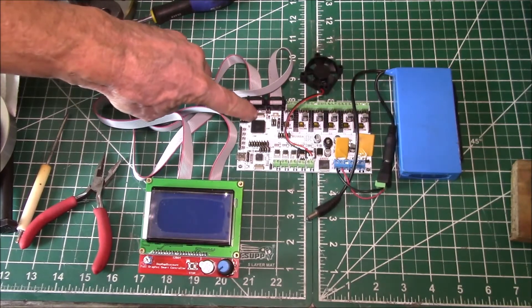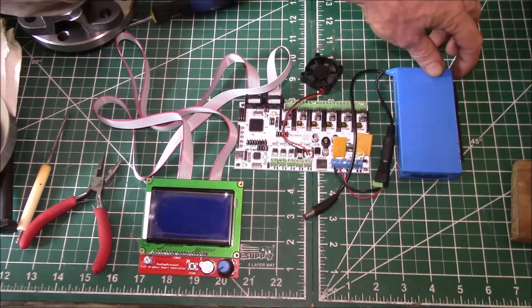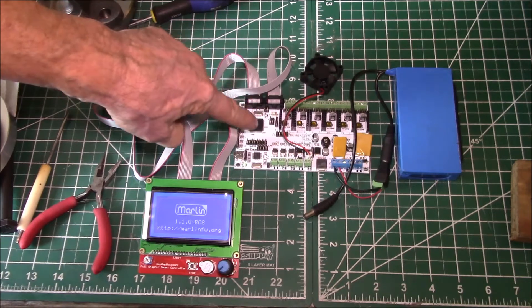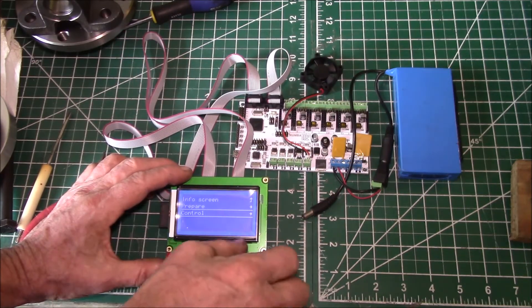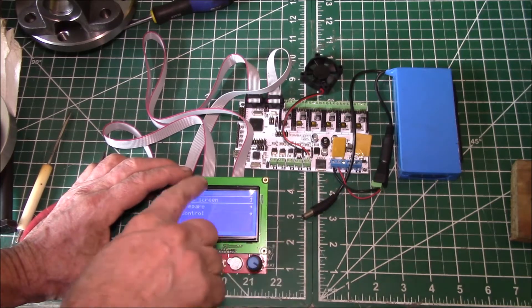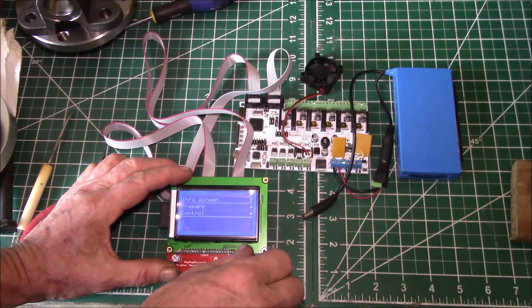I've got a 12-volt lithium battery here for power. Watch the LED right next to this connector when I turn on the power — that's showing it's communicating to the liquid crystal display, so that works. One thing I'm going to have to fix: the dial is backwards, because normally if you turn it clockwise it'll go down, but on this one you turn counterclockwise.